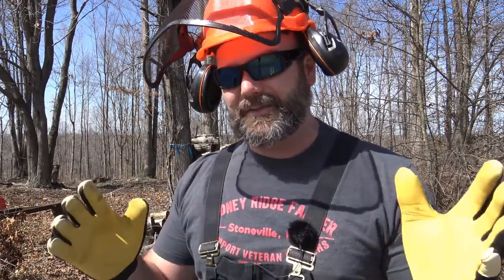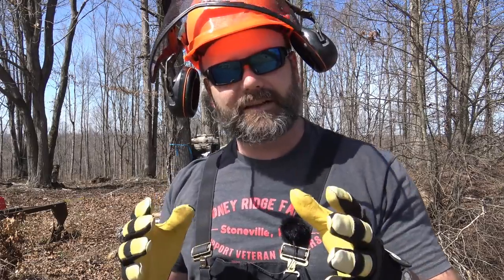Folks, before we get started with this video, I want to let you know we're going to use power tools, tractors, wood chippers, chainsaws, John Deere Gator. We're going to have a whole lot of fun today working on the farm. I do not claim to be, in any shape, form, or fashion, an expert on any of these pieces of equipment. So if you have any advice, please leave it for us down in the comments and we can all learn from you.